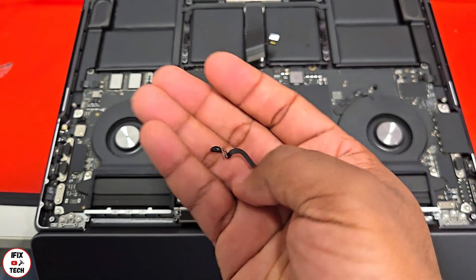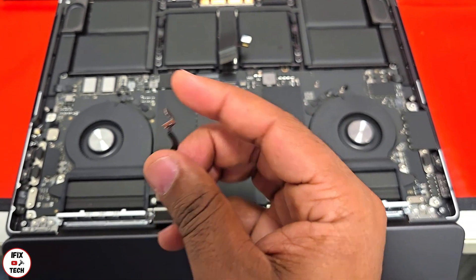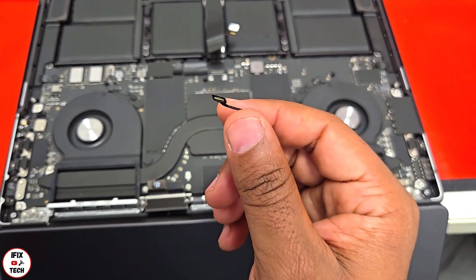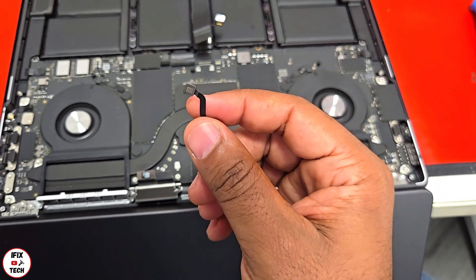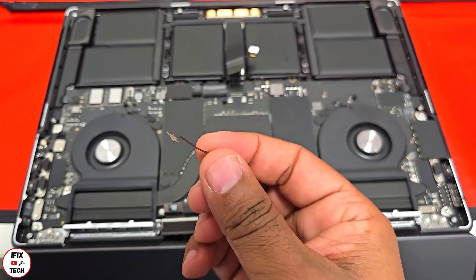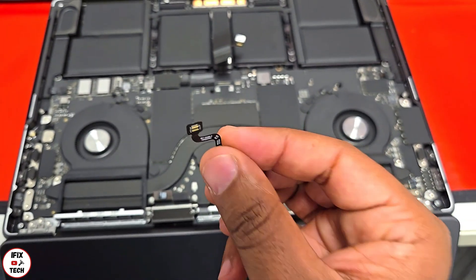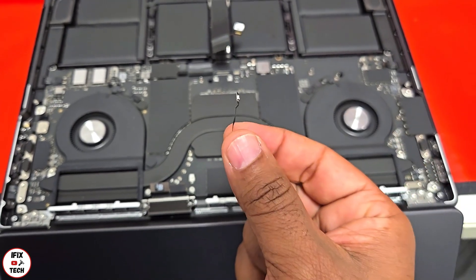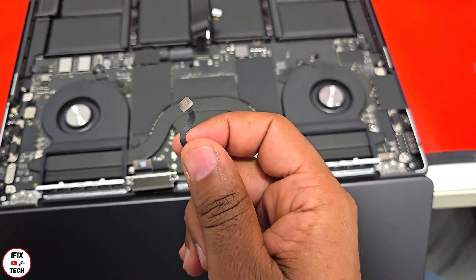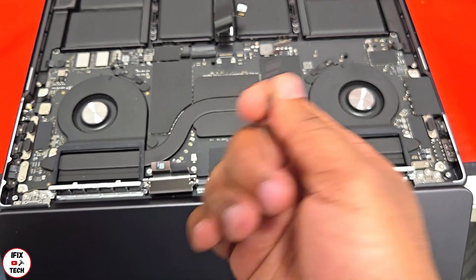Here's the lid angle sensor. The reason we are replacing this is that every time you change the screen, you must also replace the lid angle sensor. If you don't, the screen will work, but some functions won't — like the MacBook automatically turning on when you open the lid. The lid angle sensor handles that, and it has to be one linked by Apple with the screen you are replacing. So remember: if you change the screen and don't change the lid angle sensor, the wake-on-open function won't work, though the screen itself will work normally.